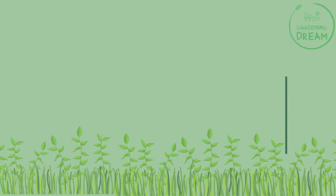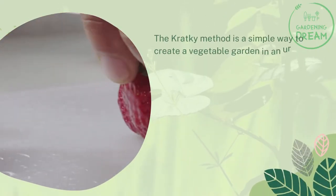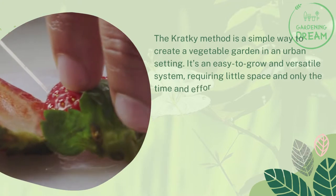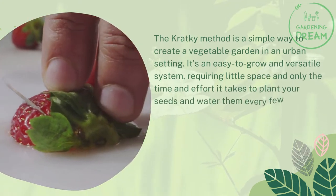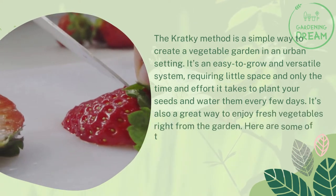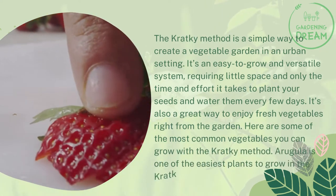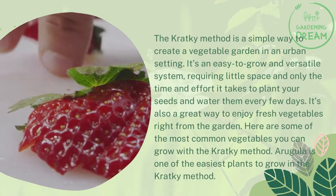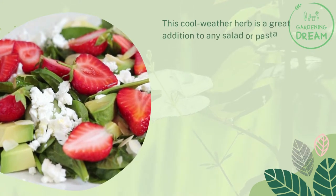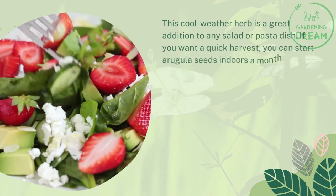The Kratky method is a simple way to create a vegetable garden in an urban setting. It's an easy-to-grow and versatile system requiring little space and only the time and effort it takes to plant your seeds and water them every few days. It's also a great way to enjoy fresh vegetables right from the garden. Arugula is one of the easiest plants to grow with the Kratky method. This cool-weather herb is a great addition to any salad or pasta dish. You can start arugula seeds indoors a month or two before planting out.